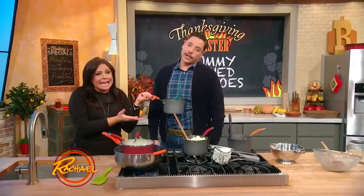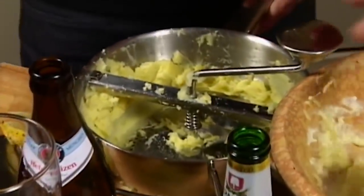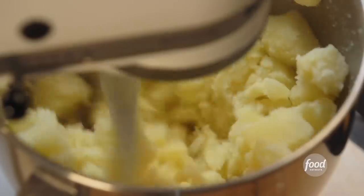What happens when you overwork your mashed potatoes? Gummy mashed potatoes! You can use a ricer or food mill, or for super creamy results, try mixing them using the whisk attachment of a stand mixer.